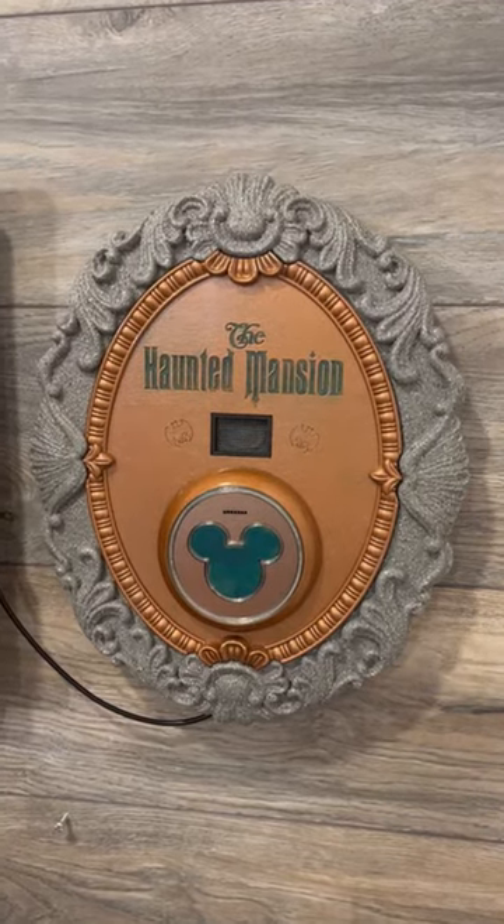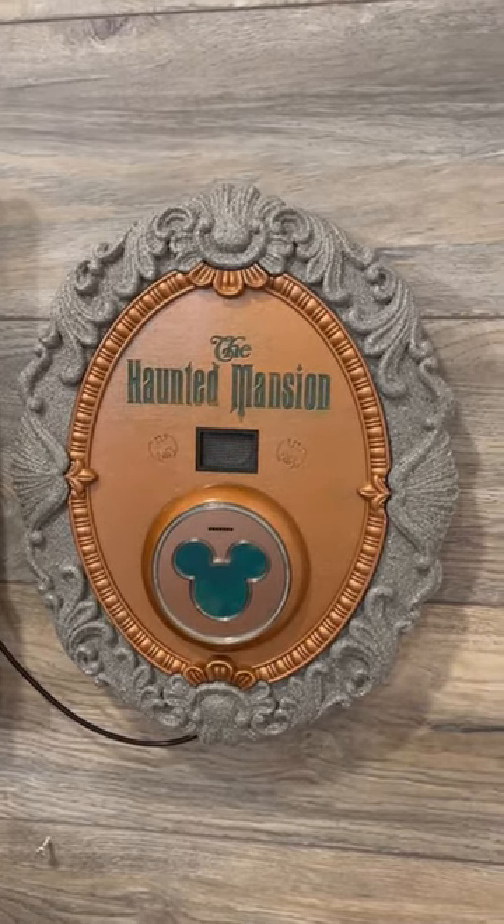Hey guys, this is Dave from Props88. Check out our new Haunted Mansion Welcome Sign Magic Band Scanner.